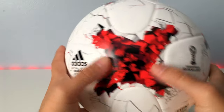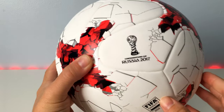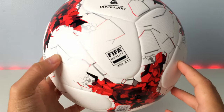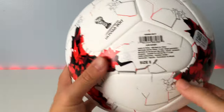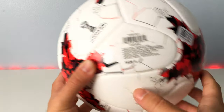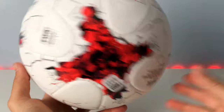As far as the design goes, I think it just looks really cool. You've got the Adidas logo, a red, black, and gray pattern, the Confederations Cup logo, and the FIFA Quality proof stamp right there. It's just a really good ball. I have mine in size five, and they do make this in size four if you're looking to pick one up for a younger kid.